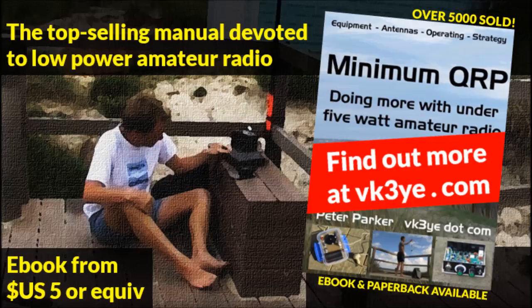If you want to find out more about low power amateur radio, check out my book Minimum QRP. It's available in electronic or paperback form, and it's had many favourable reviews. Find out more on my website, vk3ye.com, or search the title on Amazon.